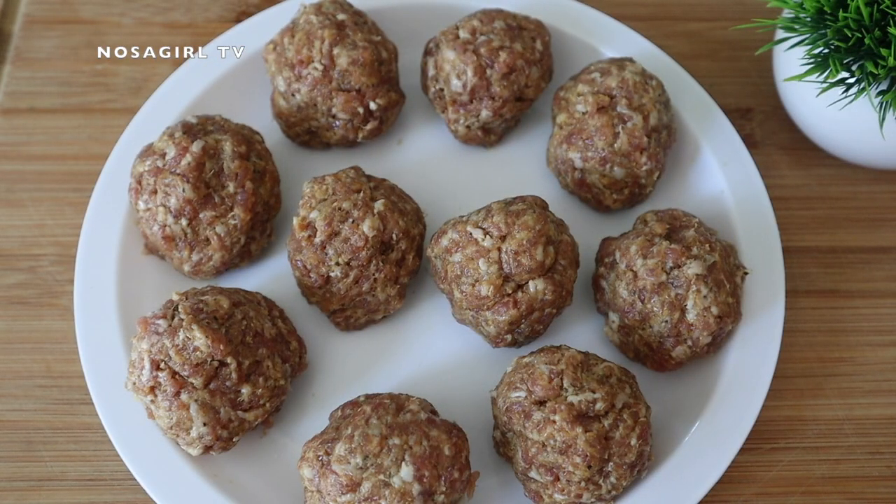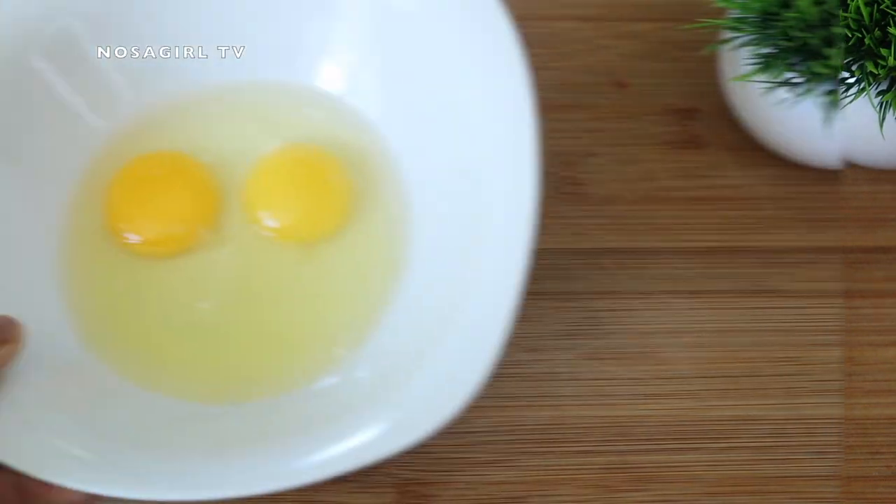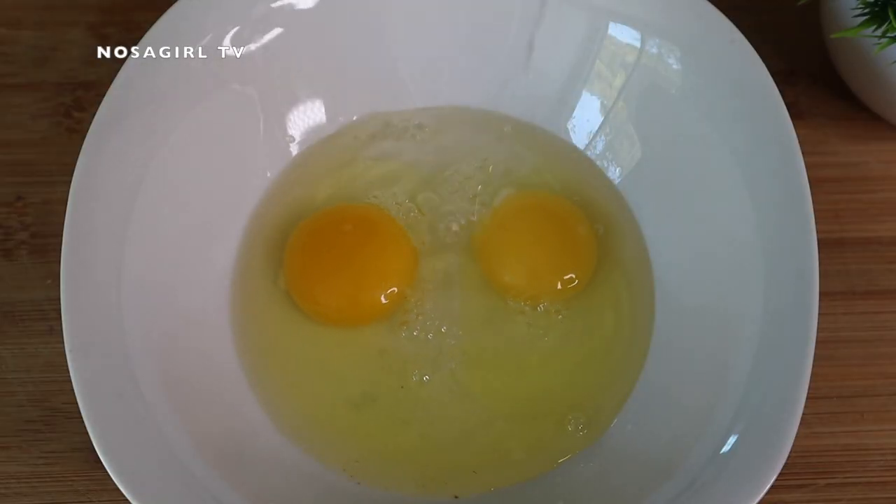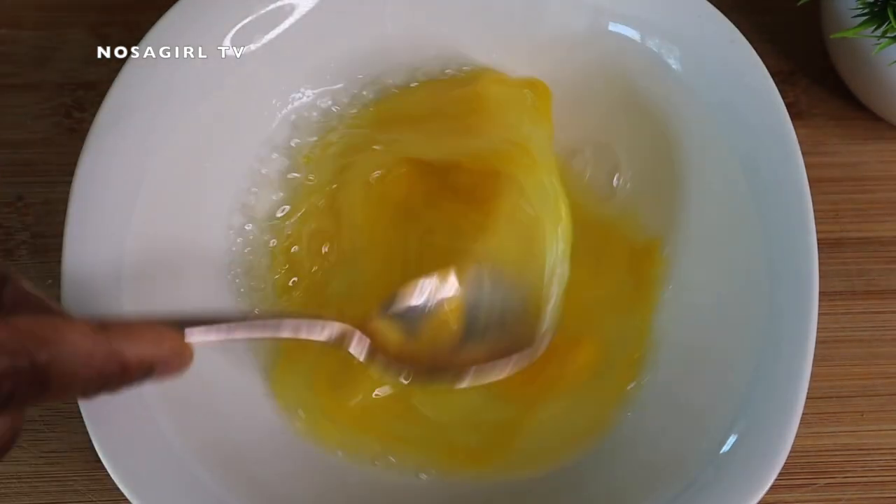The next step is to roll out the number of scotch eggs you want to make. As you can see, I have 10 sausage balls here, so I'm making 10 scotch eggs. In this bowl I have two raw eggs — I'm going to add three tablespoons of water and then whip that very quickly.